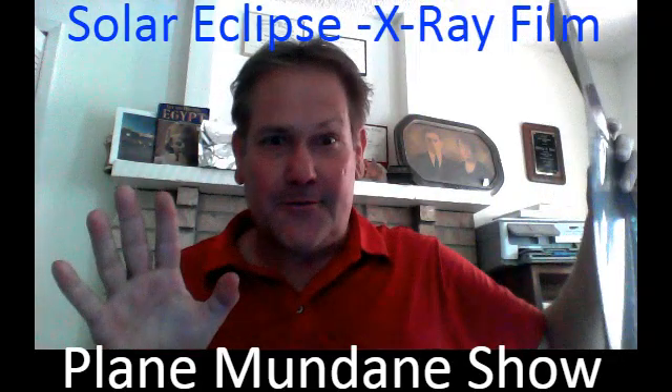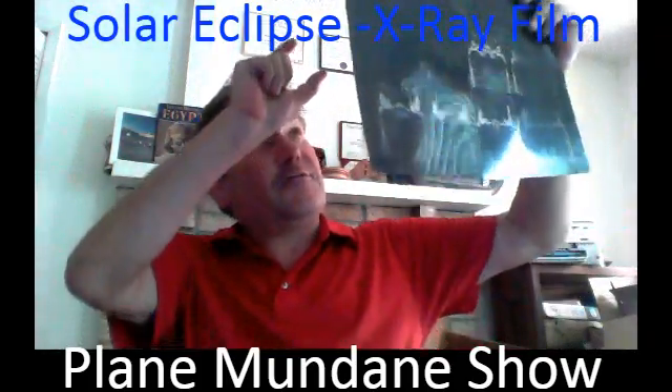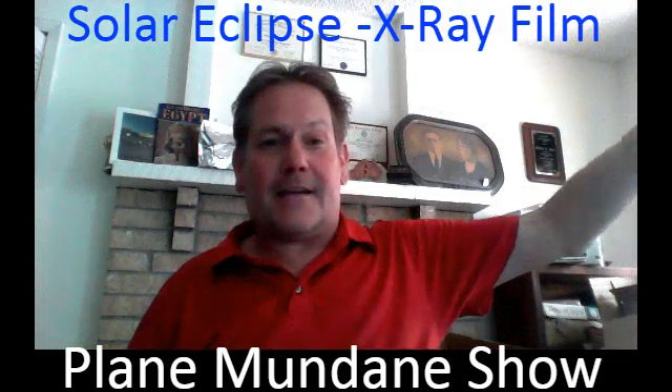This is not a medical recommendation, but if you turn on your camera and you film it through the x-ray paper, you will be able to see the eclipse through the x-ray paper. So that's my hack to filming the eclipse tomorrow.